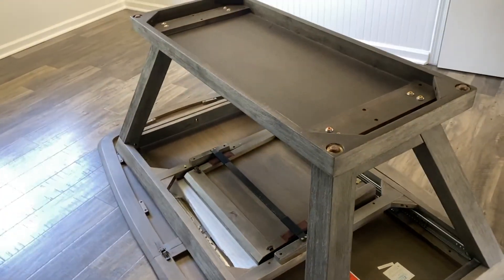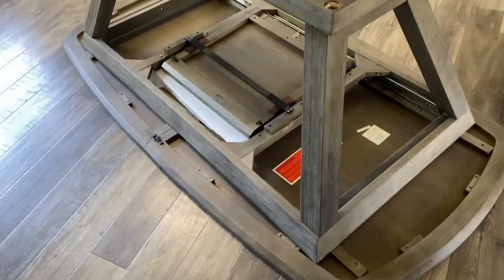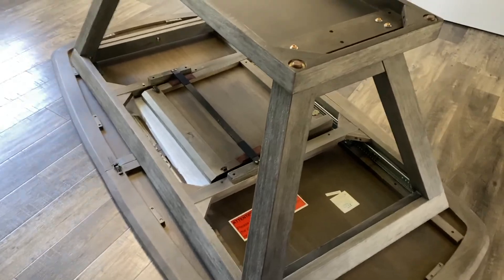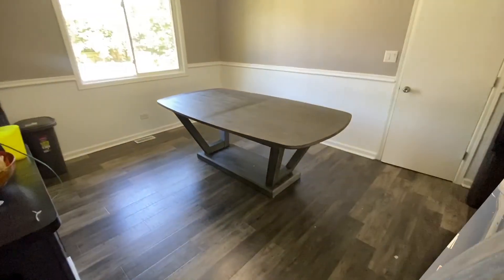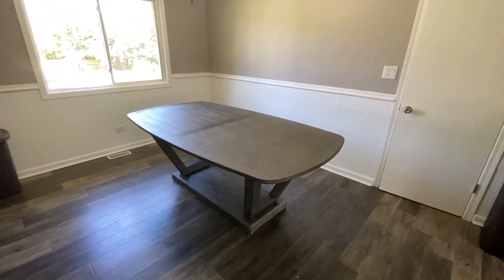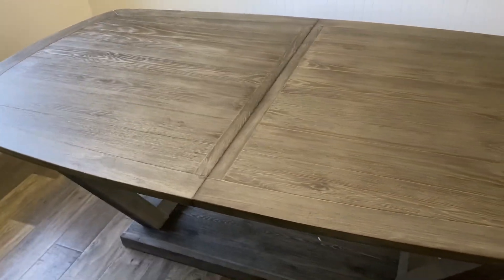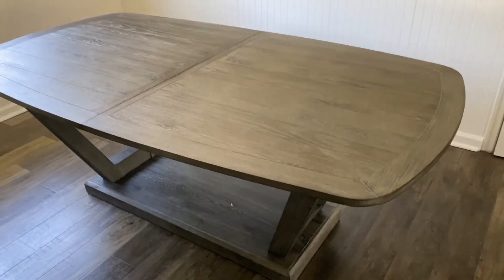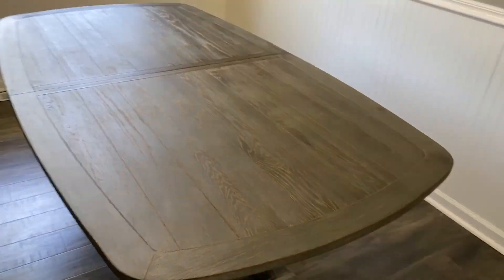All right, we're about to turn it over guys, and put the chairs up to it so it matches our setup really, really nice. Hopefully it looks really nice with the chairs set up. I'll show you guys how the table works. I love this table. It's huge. It's heavy. It's seven feet as it sits, and it goes out to nine feet. Really nice, guys.